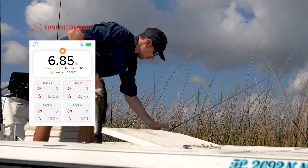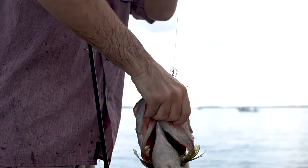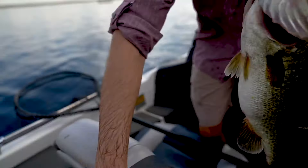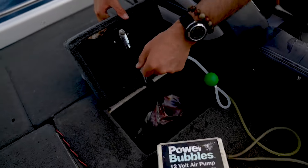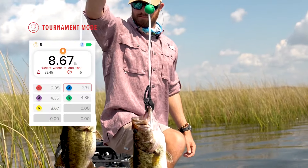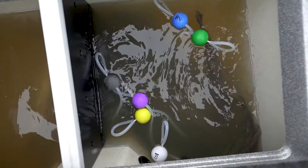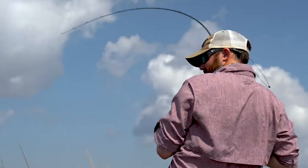Competition Mode automatically calculates the total bag weight and fish caught for each angler, allowing you to compete with up to four friends on one device. Tournament Mode utilizes the smart culling system that automatically highlights the smallest fish so you can focus on what matters most — winning.